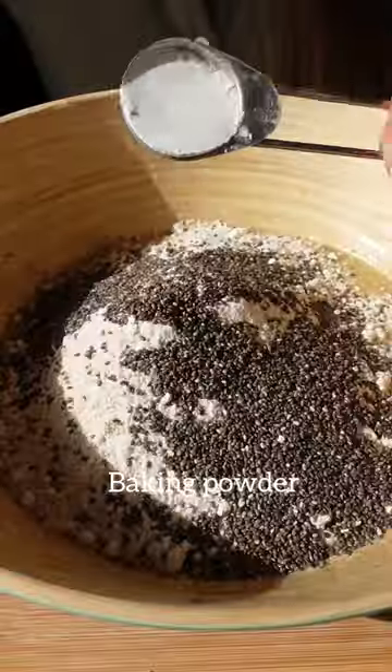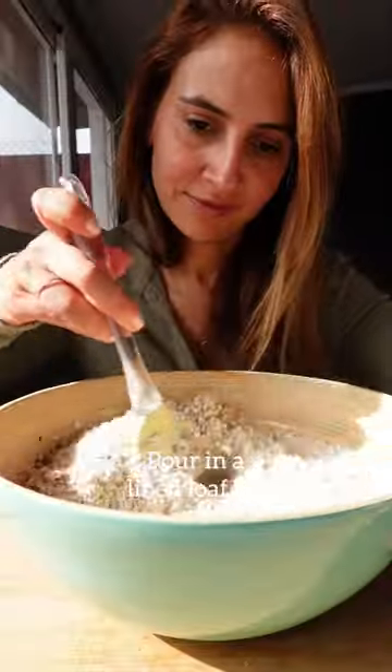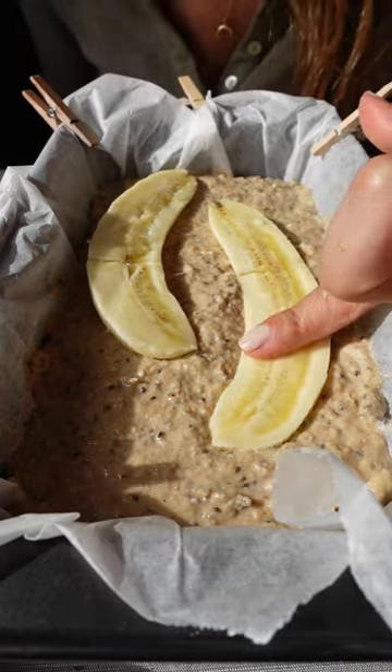Add chia seeds, baking powder, and cinnamon. I love adding walnuts for a little crunch. Then pour the batter into a lined loaf tin and add an extra banana on top.